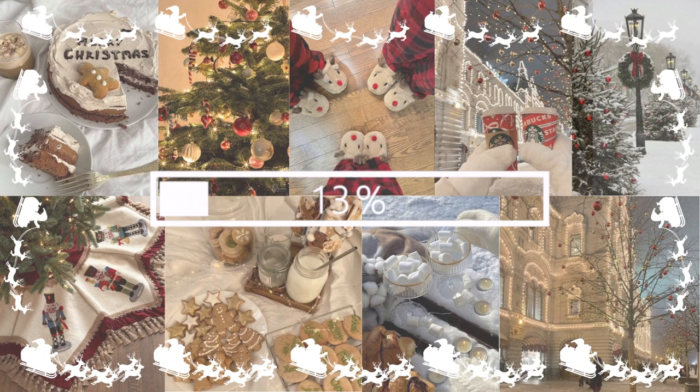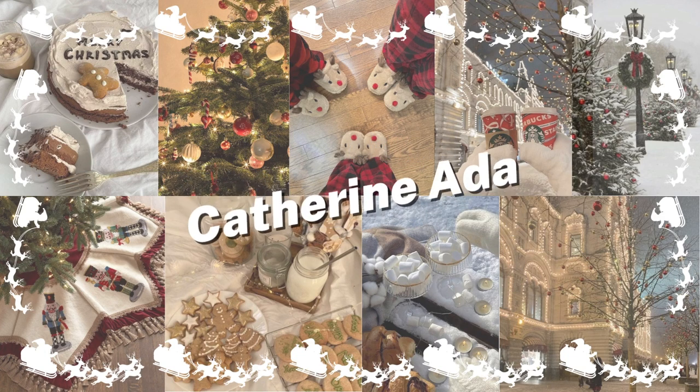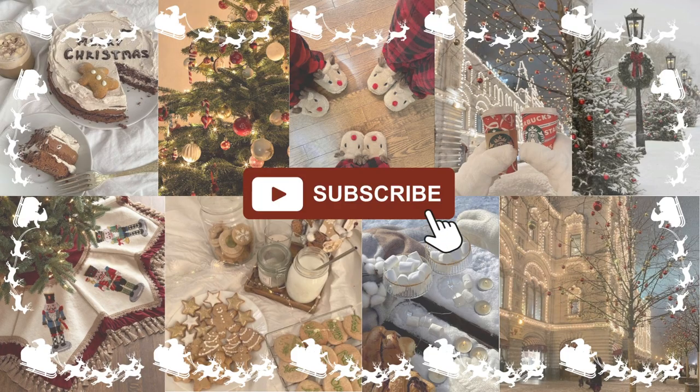Hey guys, what's up and welcome back to my YouTube channel. So today I'm going to be wrapping all the gifts I got my family and I thought it would be fun if you guys joined me. In my previous video you guys would have seen my whole Christmas gift haul, but now we're going to actually be wrapping them.